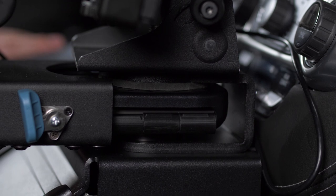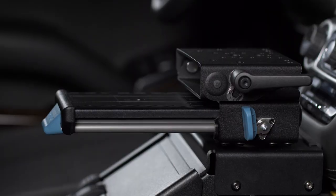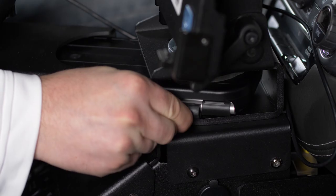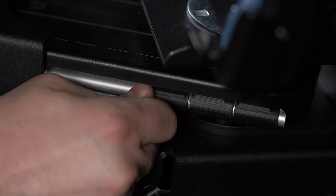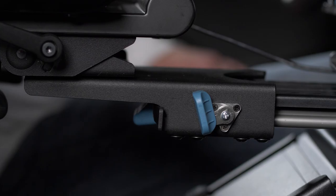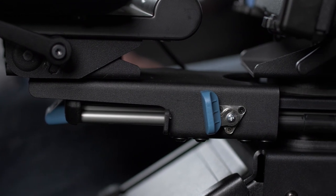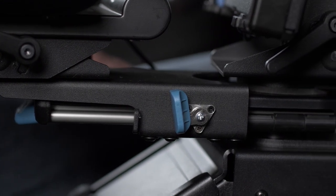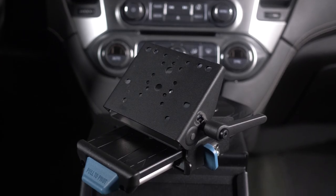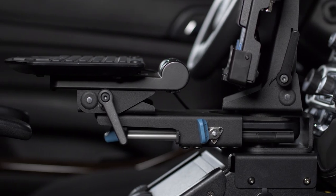Another great accessory we have are the bump stops. The bump stops are compatible with both the Mongoose XE and Mongoose XLE models. Simply snap the bump stops on the round rail under the motion attachment near the pivot point. This will limit the travel of the docking station when pushed back. These bump stops were created to help prevent the clevis from traveling too far back towards the pivot point and potentially hitting a dash or another surface. With many different installation scenarios, there are motion attachments and accessories made to create the ideal solution for your vehicle.